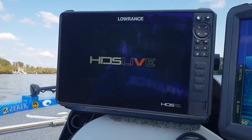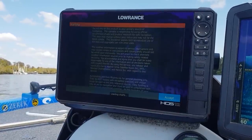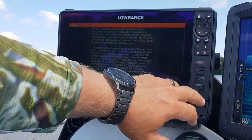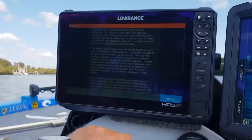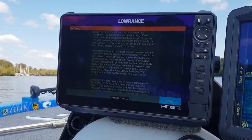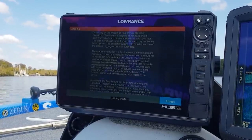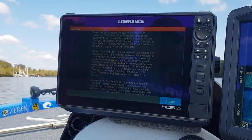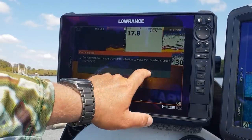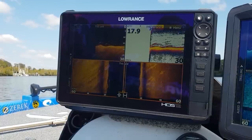You'll also notice a slightly different layout with the keys — you still get a page button, waypoint button, exit and enter button, zoom in, zoom out, menu, and power. Then there are programmable soft keys down the side which you can customize to use however you'd like. The SolarMAX screen is really, really bright, giving you a very clear display and a nice layout. It's a really nice looking unit — pretty impressive.